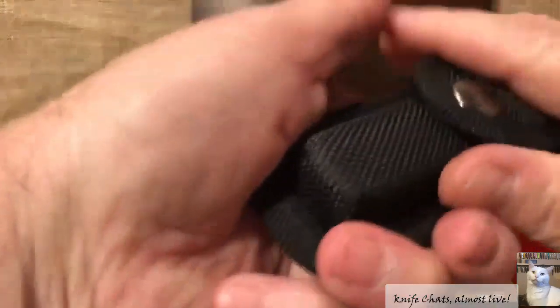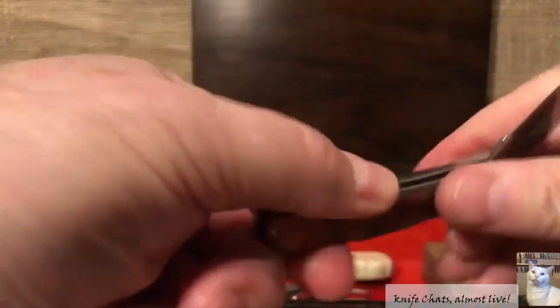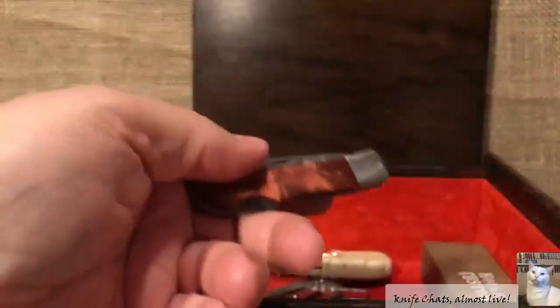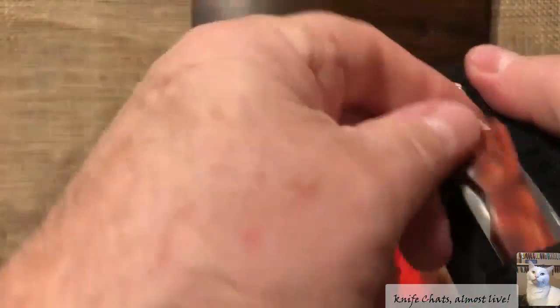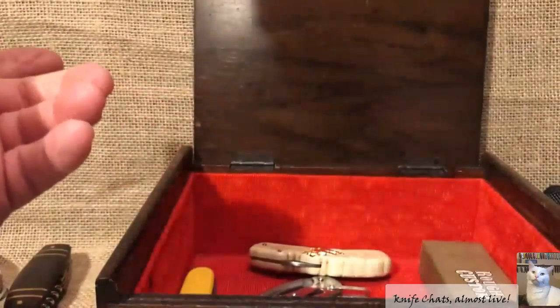This is a little Walmart special — another little lockback. Why is it in there? It's a little Walmart special, and I actually bought the knife for the wooden box that it came with. So that's why that's in there.